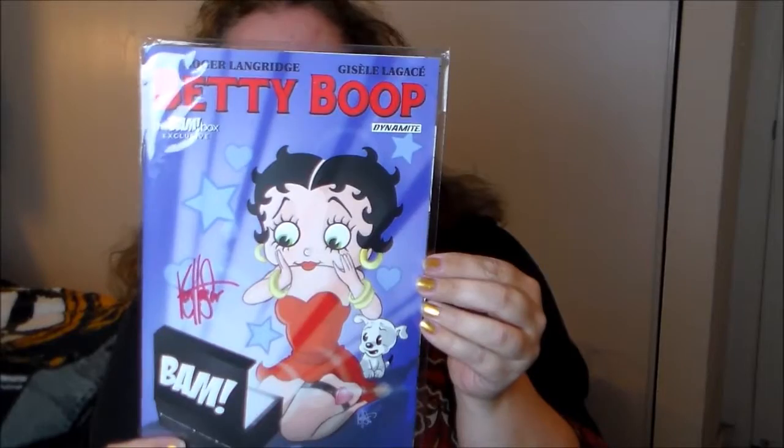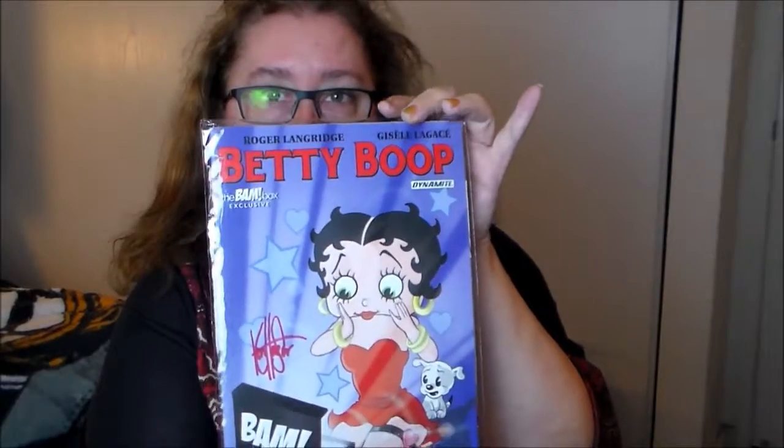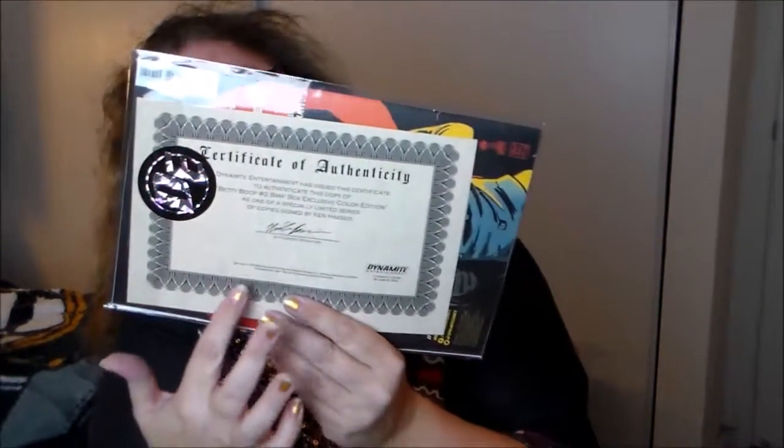The first thing we have is a Betty Boop comic book, and it is signed. It is a BAM box exclusive, which means you're not going to find it anywhere else, which is really cool. And here is the certificate of authenticity — it's to authenticate that this copy of Betty Boop number two is a BAM box exclusive color edition.